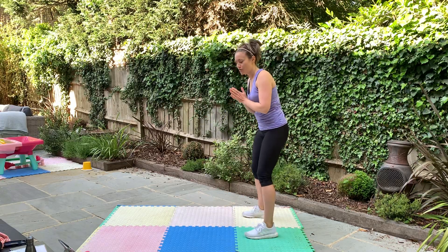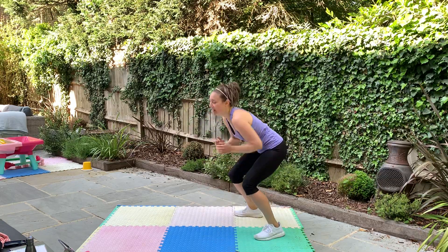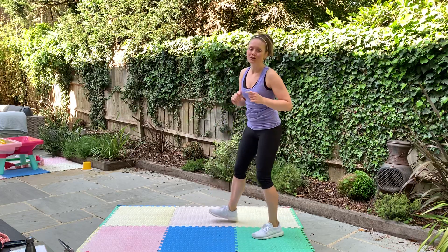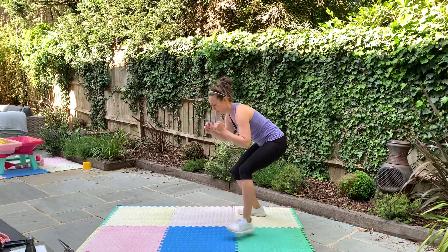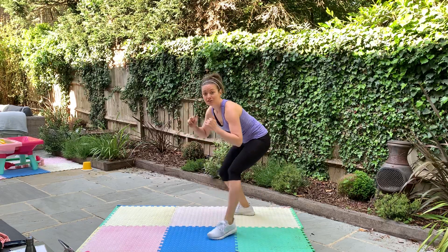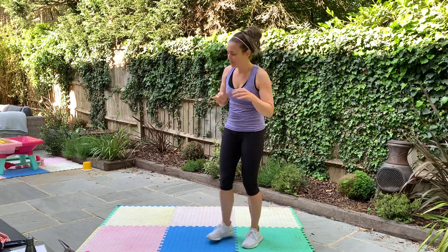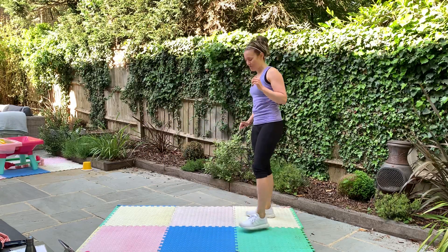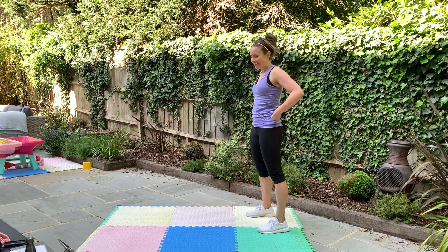The second exercise: crouch down with nice wide legs, squat jump forward and back, but you're staying low. It's a bit of a burner. If you're not jumping, you stay low — it's like a little water walk, squat step forward and step back. Make sure you've got space. It's all over in four minutes, let's do it.